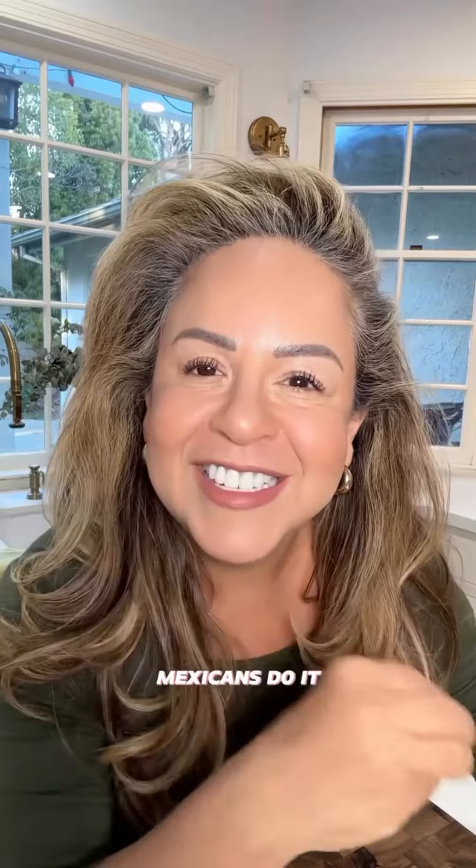Okay guys, being the good Mexican that I am, I'm going to show you how to make homemade tortillas the way Mexicans do it. Like most things in Mexican cooking, it is a very simple recipe with only three ingredients: flour, salt, and heavy cream.